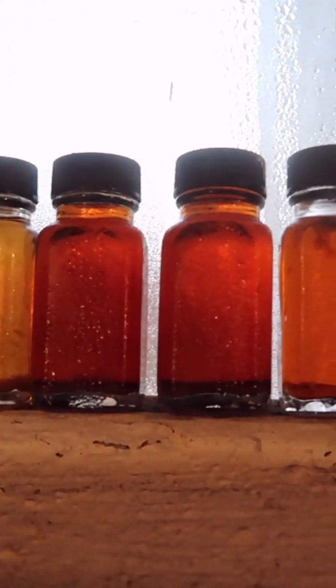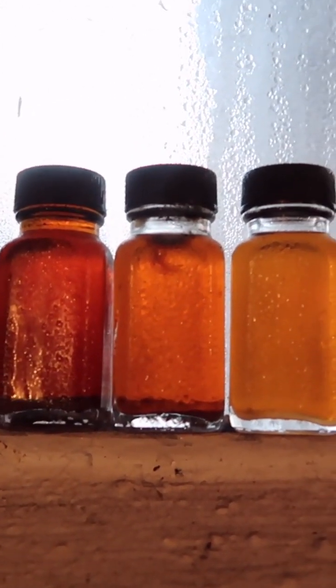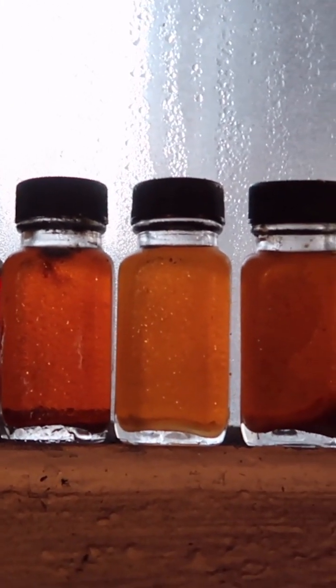It starts out very light and gets darker for a few of the runs, and then it gets lighter again. Finished product, ready for bottling.